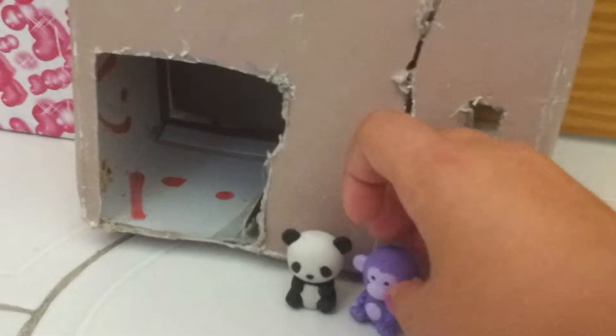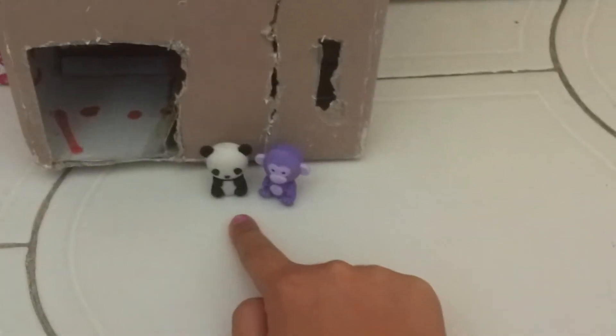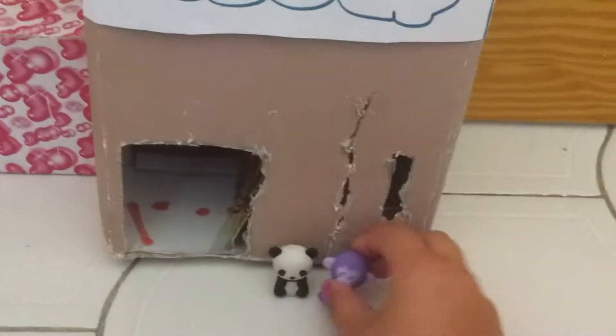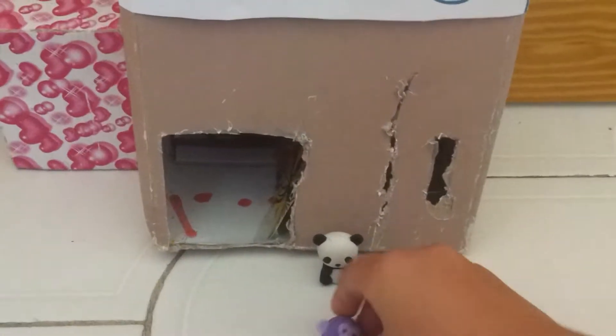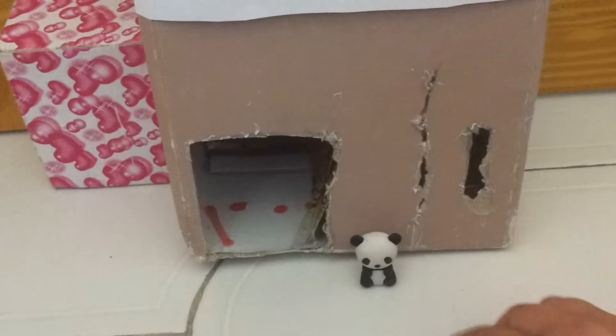I've got these — what are these called again? I think they're called polar bears. No, I don't think so. Anyway, I forgot what that's called. And that's a monkey. You can basically take them apart, which is really hard to do with one hand, but I'll do it later.